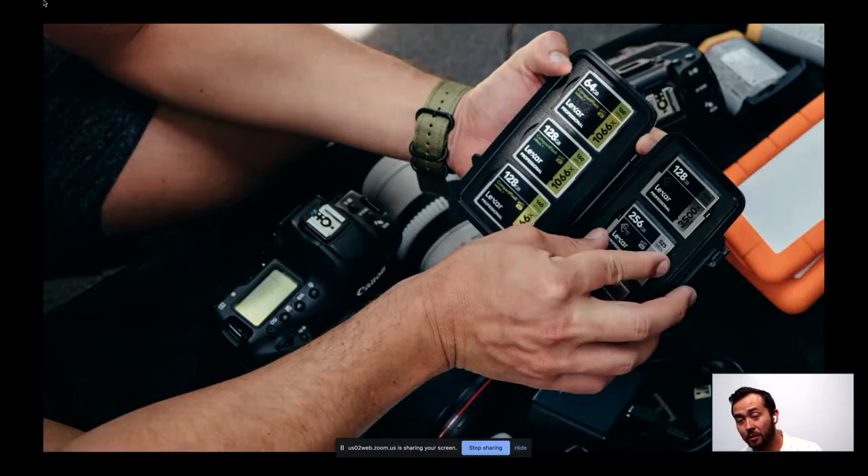The new 1DX Mark III uses CFexpress cards — three times the speed of CFast, which is insane. I can't be waiting between sets or waves to shoot my images. Before, I was shooting 52 frames per wave — from takeoff to exit at Pipeline. With the 1DX Mark III, I'm now shooting 74 frames per wave. I need to be ready for the next wave immediately; there's no time to wait for buffering.